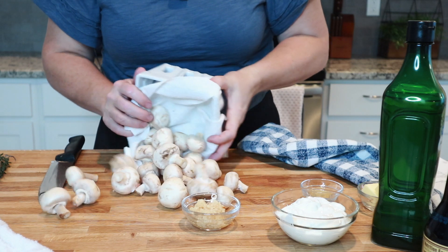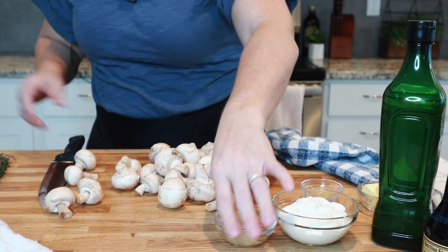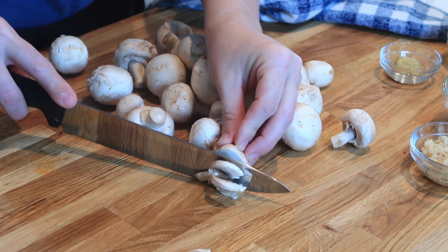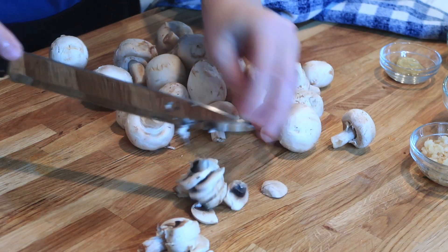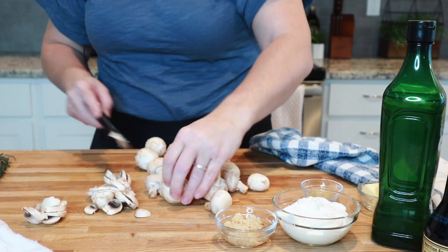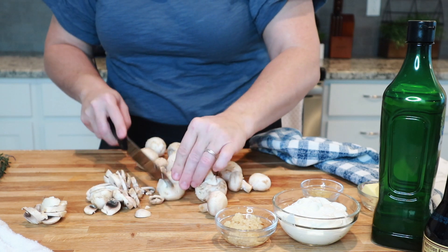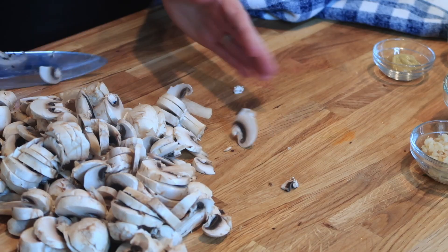And then while those are sautéing, I'm also going to slice up these mushrooms. I'm just going to do thin slices. Some supermarkets have some that are already sliced — you can use those too, or slice your own. I'm slicing them with the stems. We'll sauté that up in some butter and garlic, and this will be amazing.